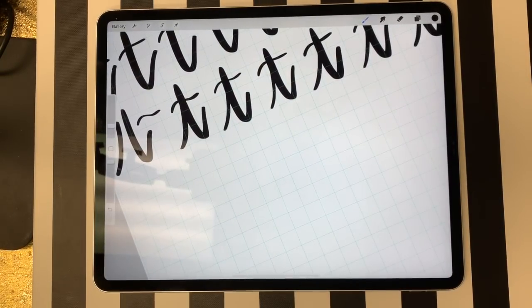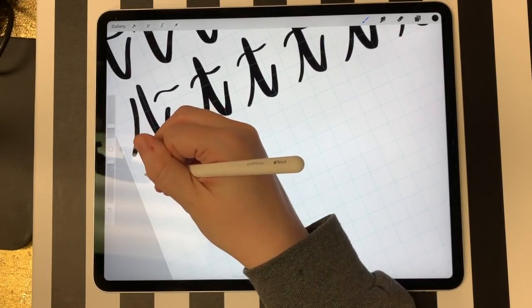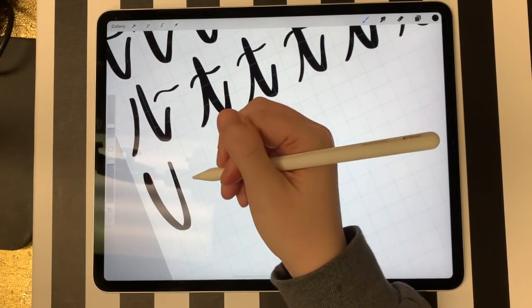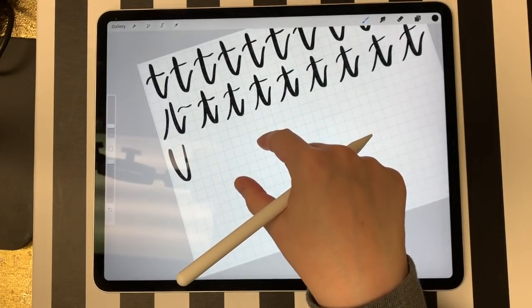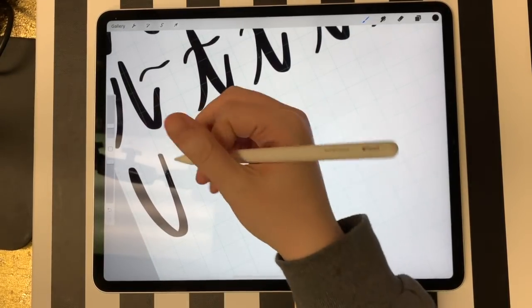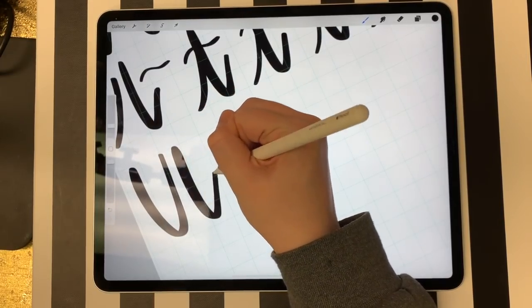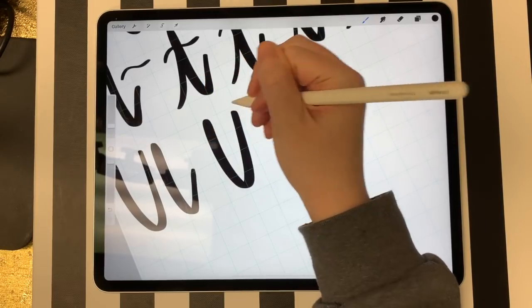U's are very similar to lowercase U's and I do them in two different shapes. I do a normal U shape, and then I do a little tail — starting around this area and coming back down. When you put it together, it looks like this.